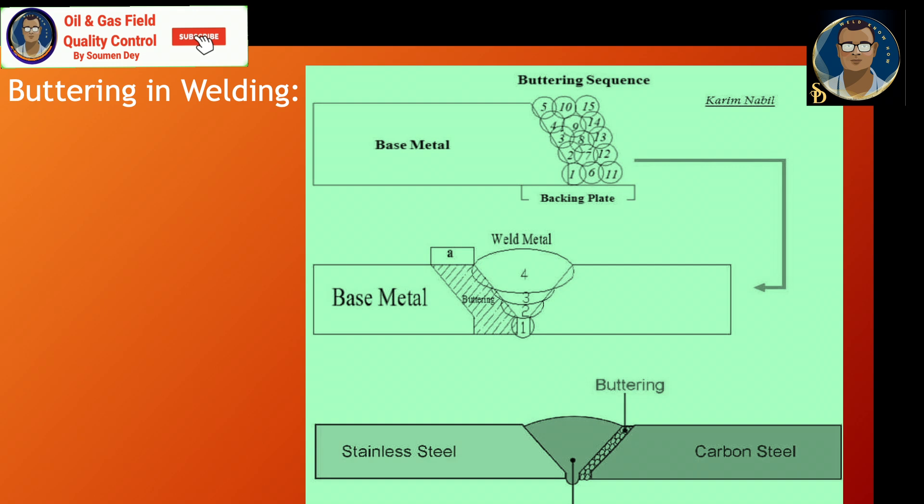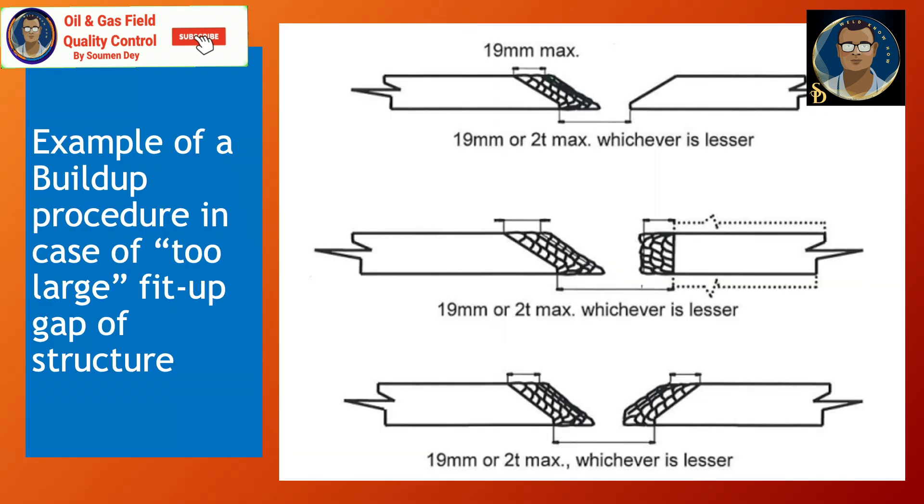Buttering differs from build-up in that it is used for metallurgical reasons — such as post-weld heat treatment reduction, lamellar tearing prevention, reheat cracking prevention, or dissimilar welding — not dimensional control. For example, in the case of a built-up procedure for a too-large fit-up gap in a structure, you can see examples where build-up is done to close the gap, with limits from standards such as 19 mm or 2T maximum.